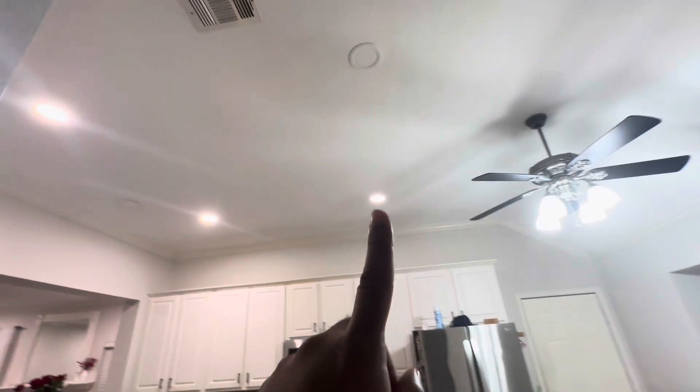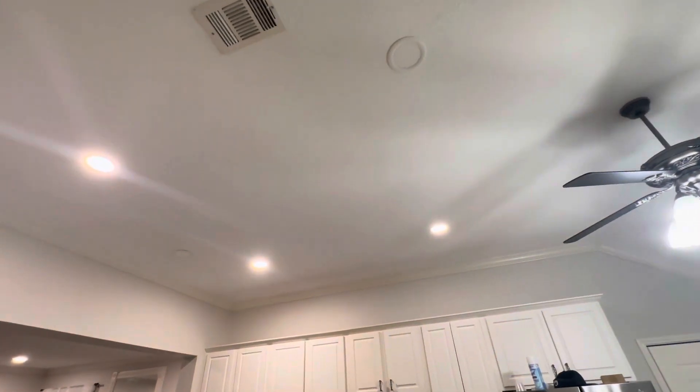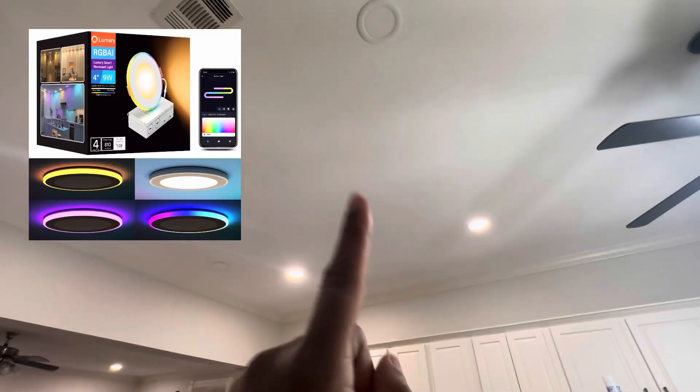What's up guys, I got these four pot lights in my kitchen. As you can see, one of them is already out. This is what you get for Amazon quality, so today we're gonna replace these with something cool.